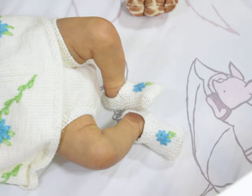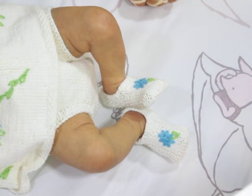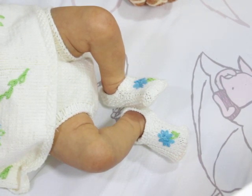Bonnie Brown is the GOAT — she is the GOAT. I have so much love and respect for Bonnie Brown. This Laura kit is freaking amazing. I've been trying and trying to tweak my coloring, and I just love her. I'm gonna show you guys her feet first. This baby is the Laura by Bonnie Brown, and she's painted by me.